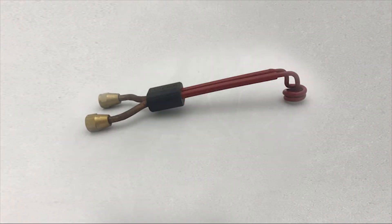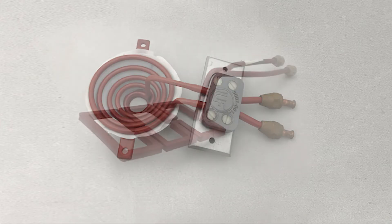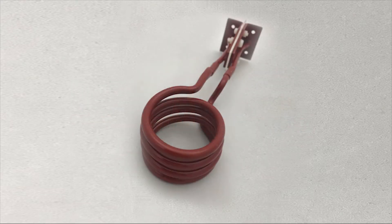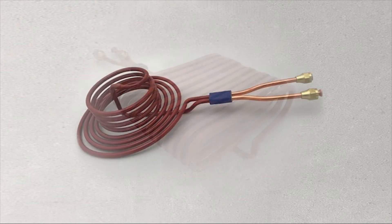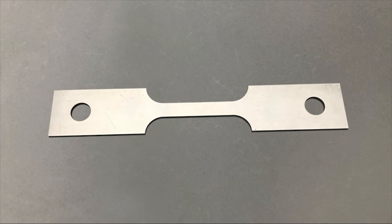The induction heating coil is the main component of every induction heating system. It is a custom engineered solution developed to optimize your equipment performance and save on energy consumption. This technology transfers high frequency electromagnetic energy from the induction system into the workpiece or load.